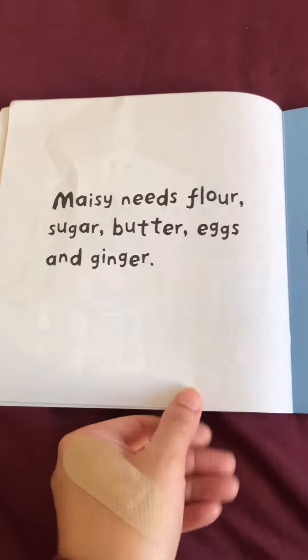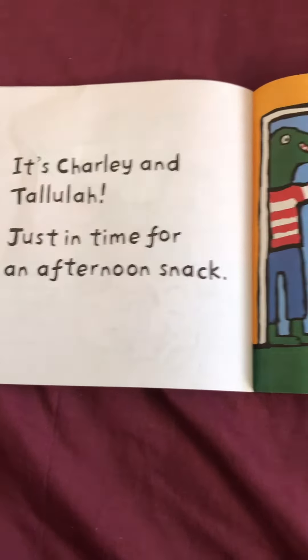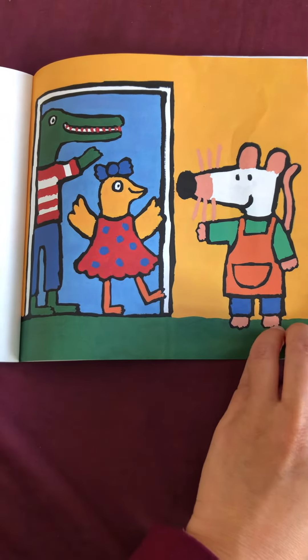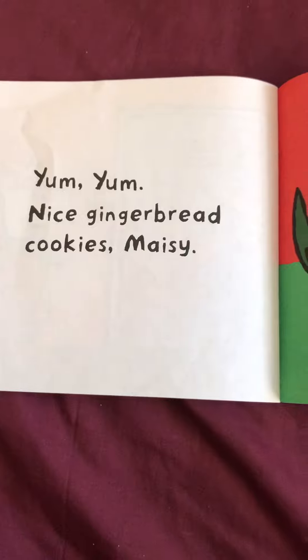Maisie mixes everything together. She rolls out the dough and cuts out different shapes. Maisie puts the cookies into the oven.